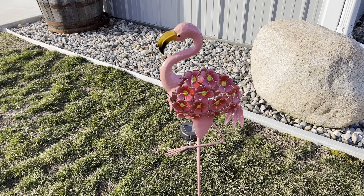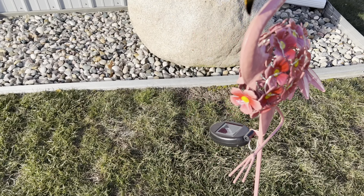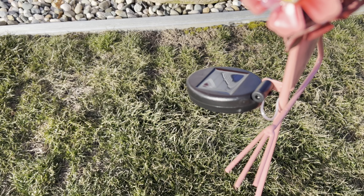I love the flamingo shape and the flowers that make up its body. Even better, it's a solar light — each of the flowers on its body has a light on it.